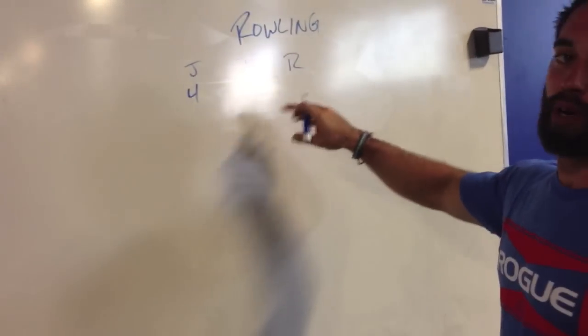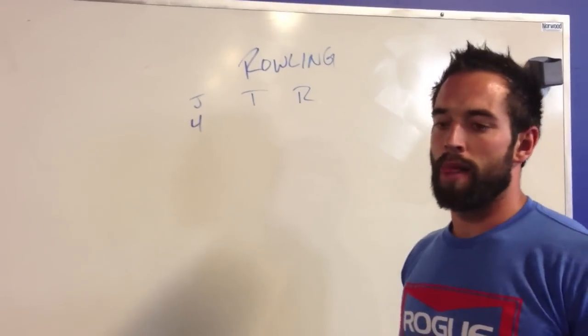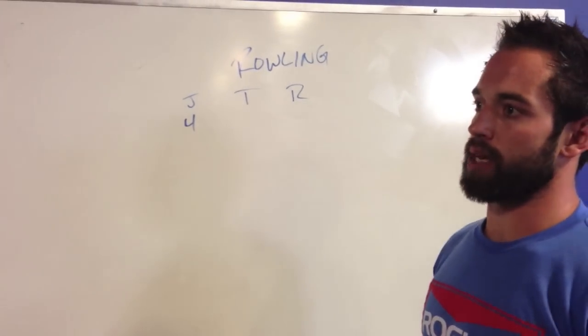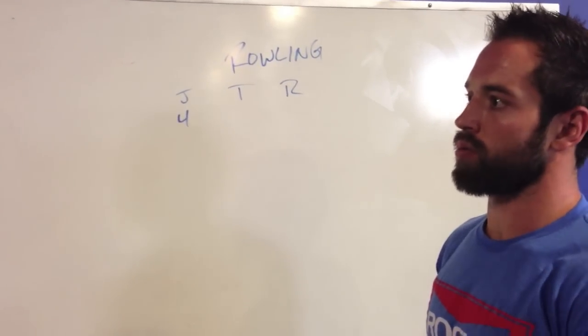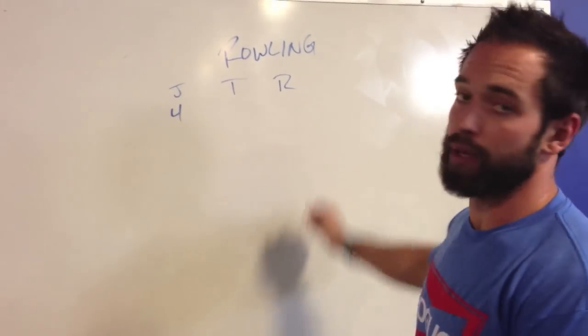After each frame when everybody's gone, sometimes we pick a movement — ten burpees, like we did at the games the night before the row and the swim event. We played this game and had to do ten burpees between each round.